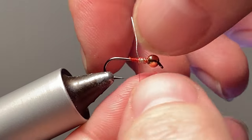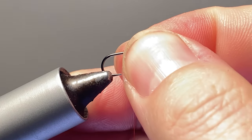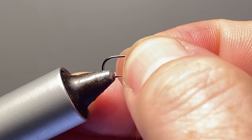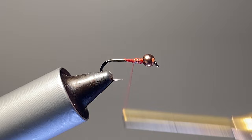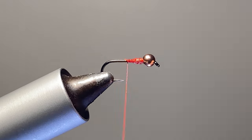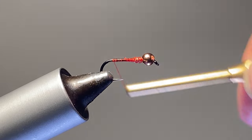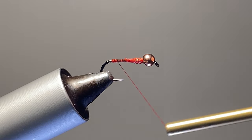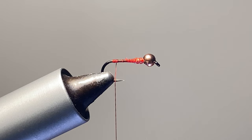A few wraps around to seat the bead in there, then cut it off. Push that a little bit to make sure the bead is good and seated. It's a little bit different having a slotted bead there instead of a countersunk bead. Back here at the back, I do like to make just a little bit of a ball of thread — it helps keep the goose biots splayed apart.